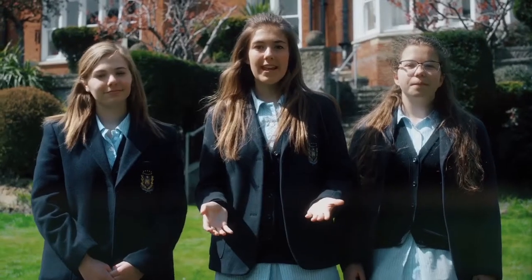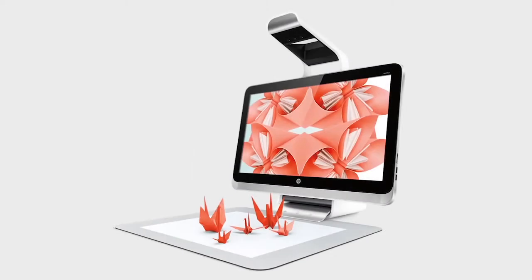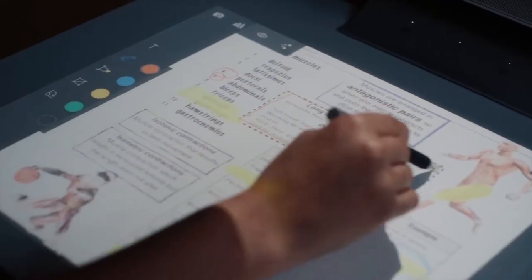So what really is a Sprout? Sprout is an all-in-one digital immersive piece of technology that we've been using at school and in our homes. We want to show you how we would use Sprout to teach, learn and create. We hope you enjoy our film.